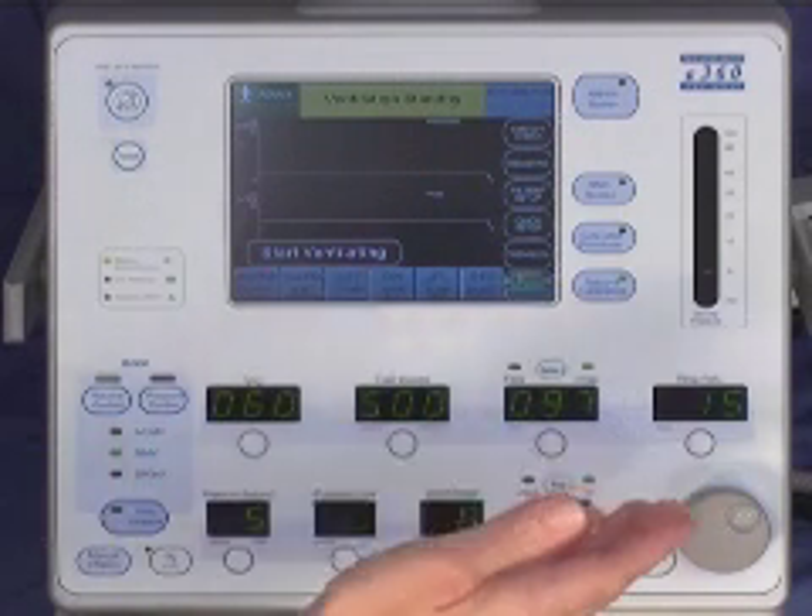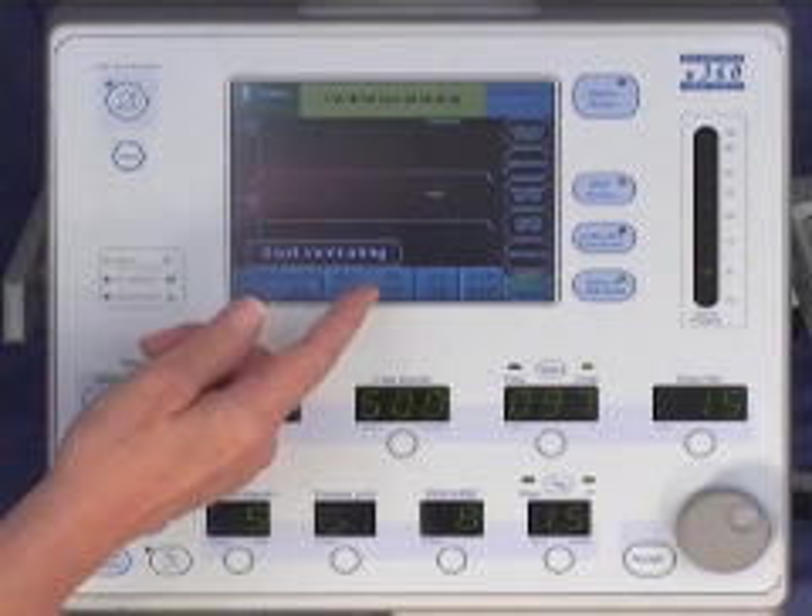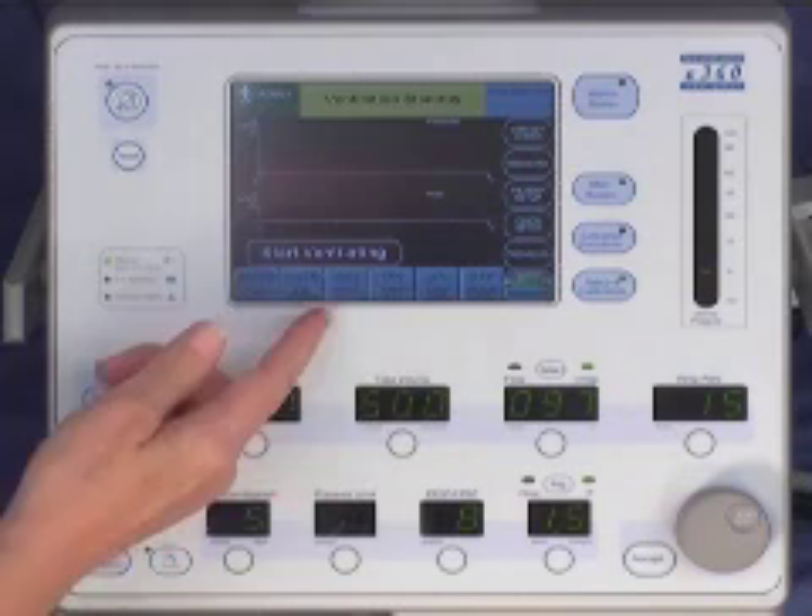The primary ventilation controls are on the lower half of the front panel. On the left side, you'll find the selectors for two of the breath types — volume and pressure control — as well as the indicators for assist control, SIMV, and SPONT modes of ventilation. Controls for activating the other two breath types, biphasic pressure release ventilation and volume target pressure control, are found in the advanced data set on the graphical user interface.